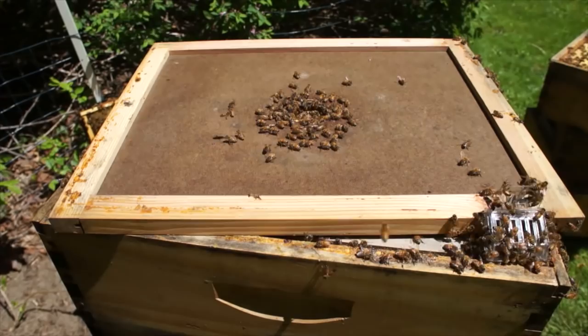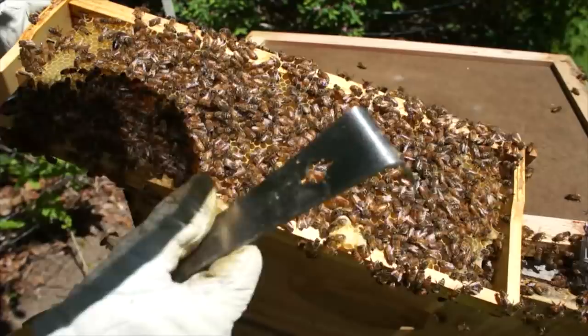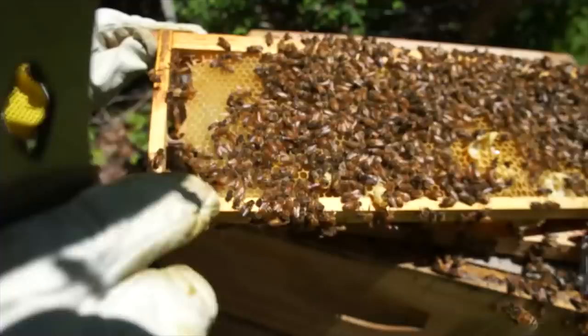These girls want to swarm — check this out. Look at this little cluster right here — these are all swarm cells. I was just in here three days ago. That's what happens in three days. Get rid of all those. Down here, we have more. But I did find my queen, so she has not swarmed yet. There's another one.